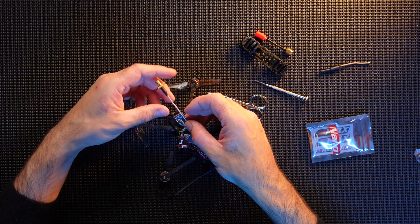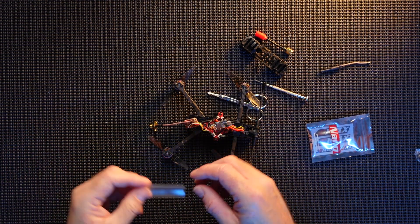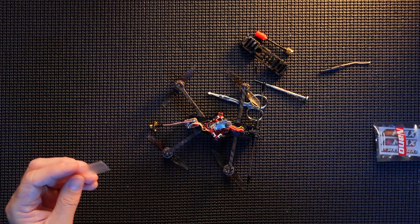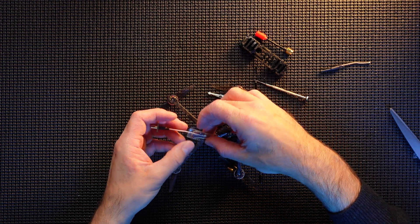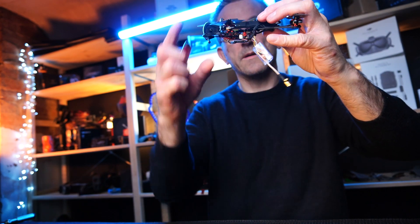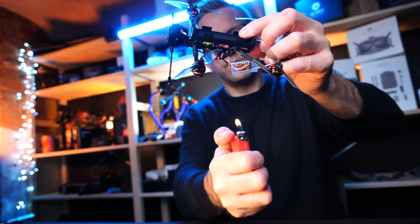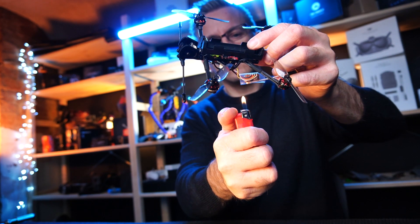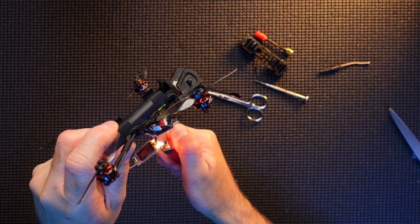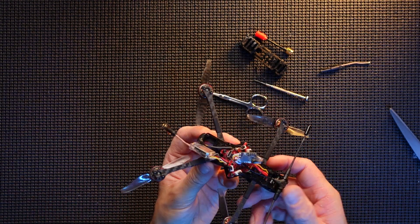Just like so. I've got another piece of heat shrink - put that over and then just shrink it up. Real simple update, guys. We are just going to use a lighter - always be careful if you're using a lighter. I know I say it every time, but please do. So that's it - very simple, very painless.